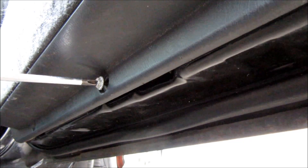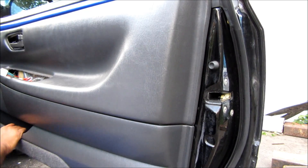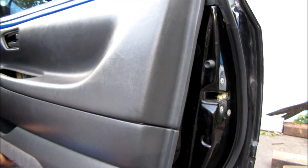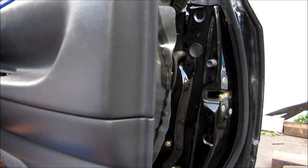Pop off this triangle. Two more Phillips screws to remove underneath the door panel. Now we can pop the clips from the door panel by pulling it outward, and then pull the panel up and away from the door.